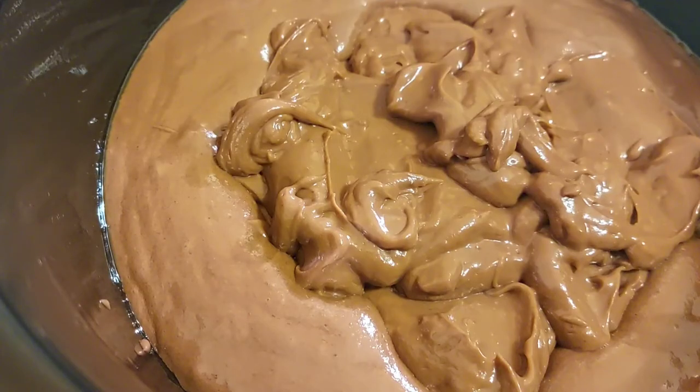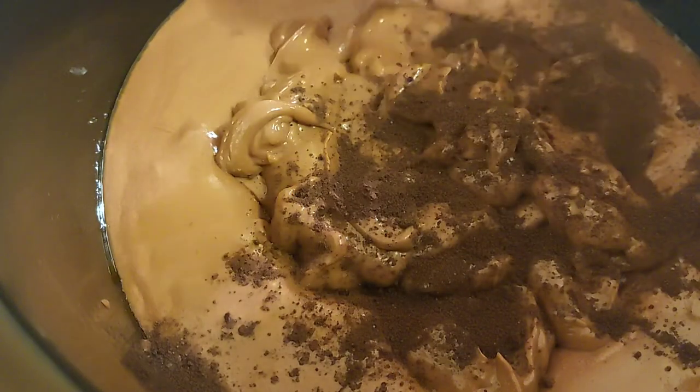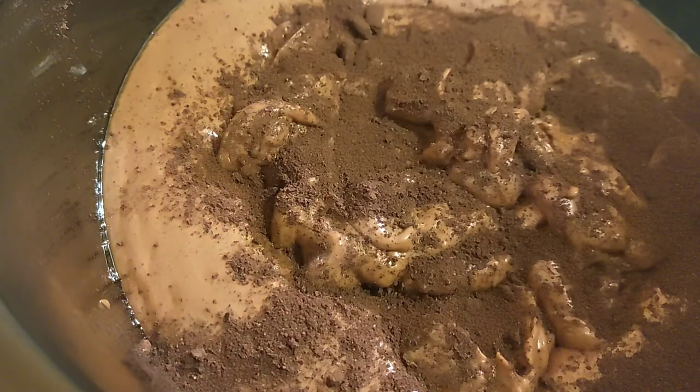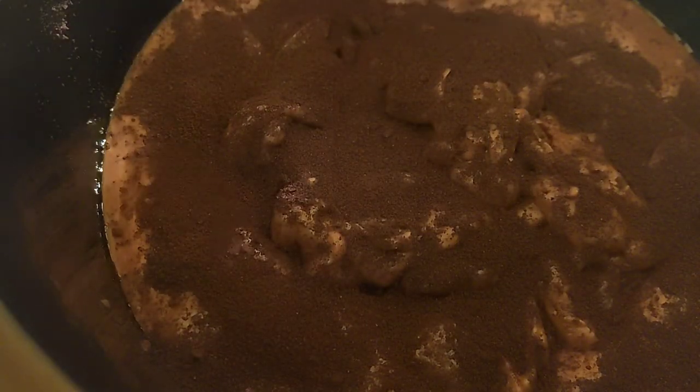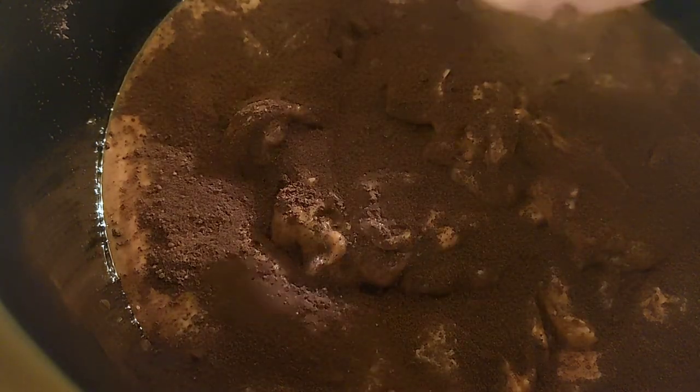Now I'm doing an additional step — I'm putting some Oreo cookie crumbs, which I crushed in a blender, on top. Just sprinkle it on top; it's going to give it another layer of chocolate. You can put as much as you like — I'm just doing a real thin layer over the whole cake and on the pudding too.